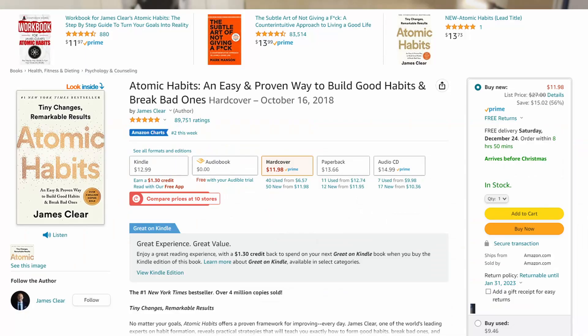It's on Amazon, probably like 20 bucks — you can even get it cheaper secondhand. It's really good. Shift your identity. Research what type of people have the results that you want, research their actions and habits, and then implement a system in which you are able to adopt those habits and actions that will get you closer to that identity shift.